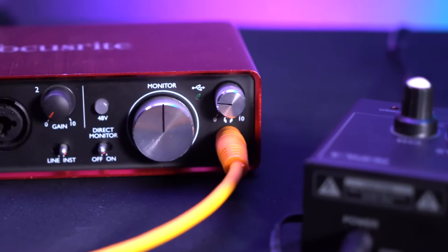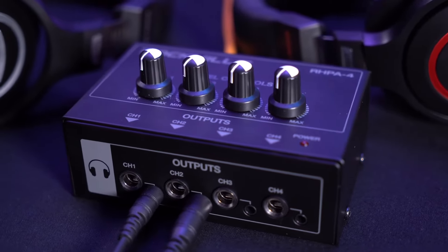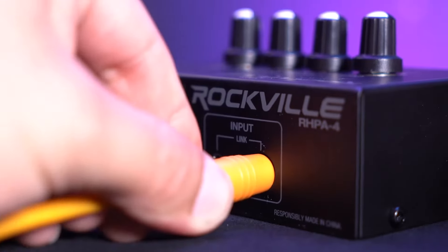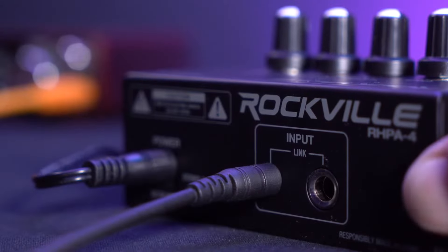We can use this headphone amp with anything that has a headphone output like an audio interface, a mixer, and other devices. Here I have my audio interface and my laptop that I would use for a podcast or recording session. To connect the headphone amp to my interface I'm going to need a quarter inch TRS cable. I'll plug one end into the quarter inch input on the back of the headphone amp, then plug the other end into the quarter inch headphone jack on my interface. We could also use a 3.5 millimeter aux cable to connect the headphone amp to any audio mixer or interface.